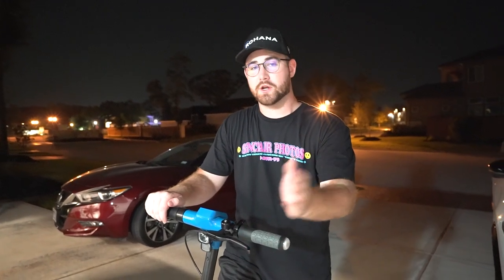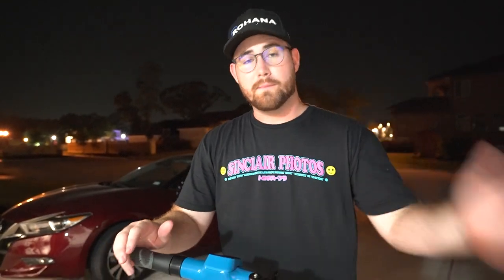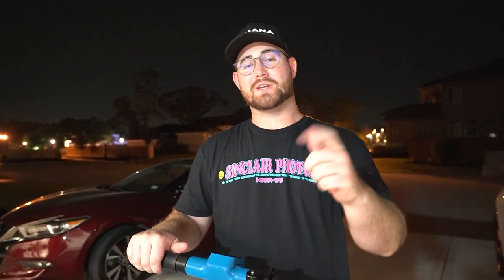Welcome to night in Houston, Texas. We're going to talk about the nighttime features of the Bugatti scooter. But before we do that, we're finishing up the photos for our merch drop — the Sinclair Photos Summer of the Supra drop is live right now. We're going to give the entire set away to one of you guys. All you have to do is become a channel member in the next 24 hours — any tier — and we could be messaging you to get you the t-shirt, sweatshirt, and hoodie. Let's get back to the Bugatti scooter.